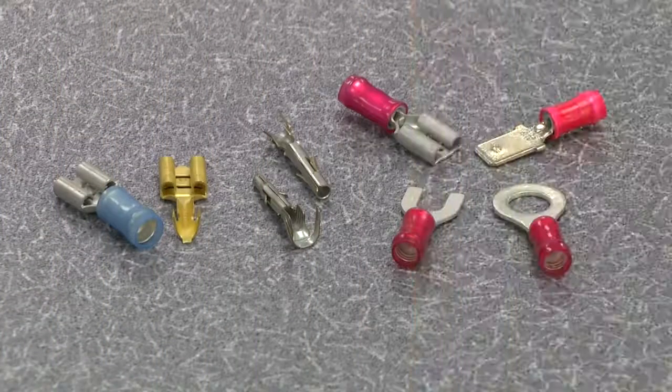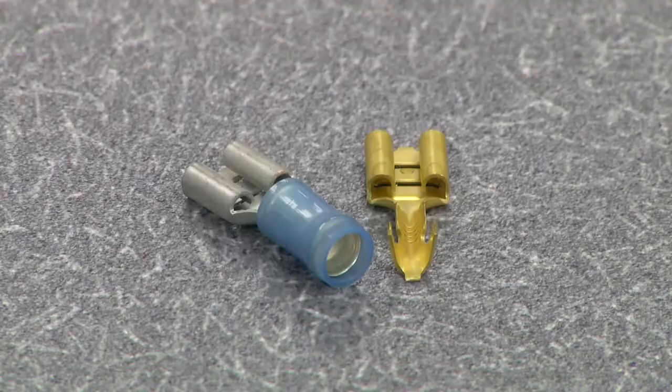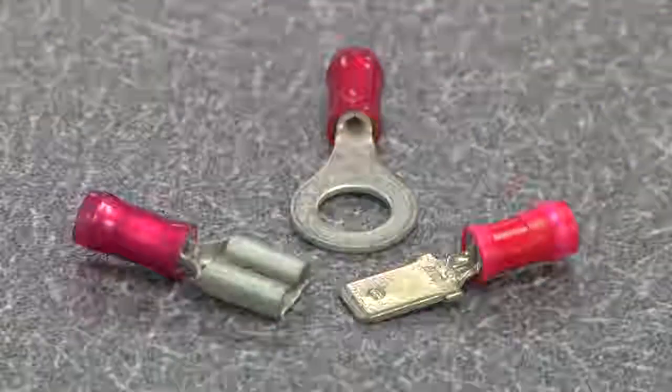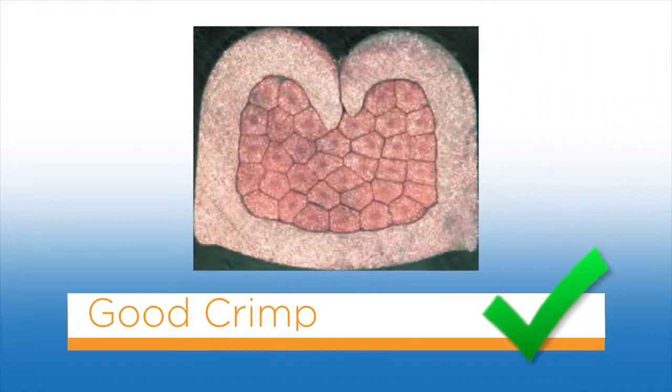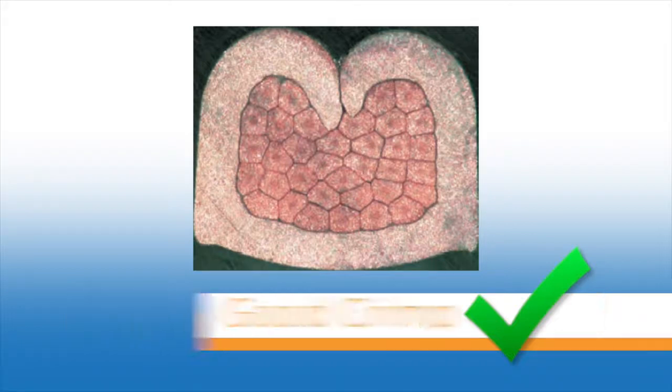Keep this in mind as we move forward to look at the third component of a quality termination, the terminal. Terminals are available in many shapes and forms. Some common examples are open and closed barrel receptacle, ring tongue, tab, pin, and socket. When properly crimped, the wire barrel is rolled around the wire. All the individual wire strands are within the crimp barrel. All the wire strands are pressed tightly against one another with no cavities or spaces visible between them.